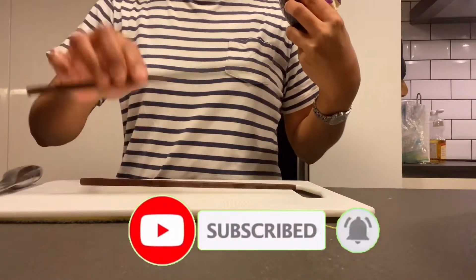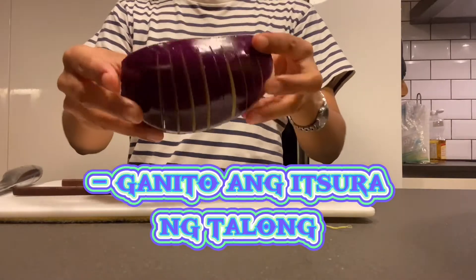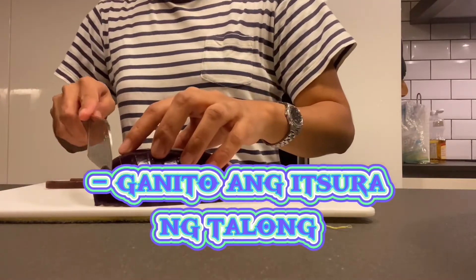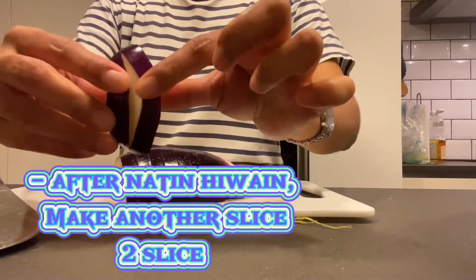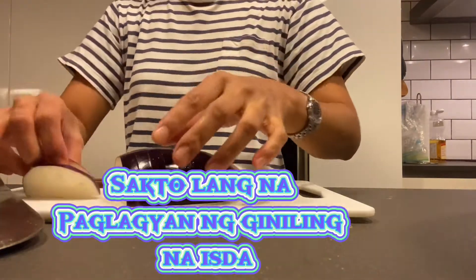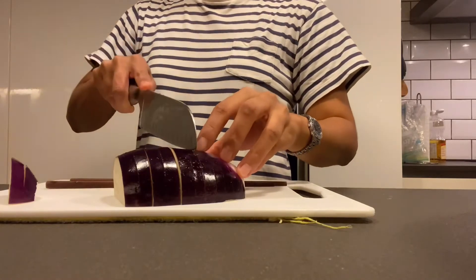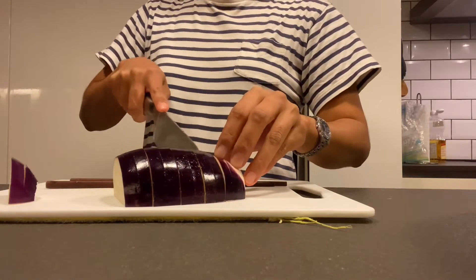Ang mapapansin nyo guys, nilagyan ko sya ng chapstick para hindi sya magdiretsyo. Ayan. So, ang gagin ko guys — pagkatapos natin sya hiwain na parang kaleng sila, hiwain na naman natin sya ng dalawang slice. Hatiin natin sya — sakto lang na paglagyan ng yung giniling na isda. (You'll notice guys, I put something under it so it won't slide. After slicing it like a can, we'll make two slices — just enough space to fill with the minced fish.)